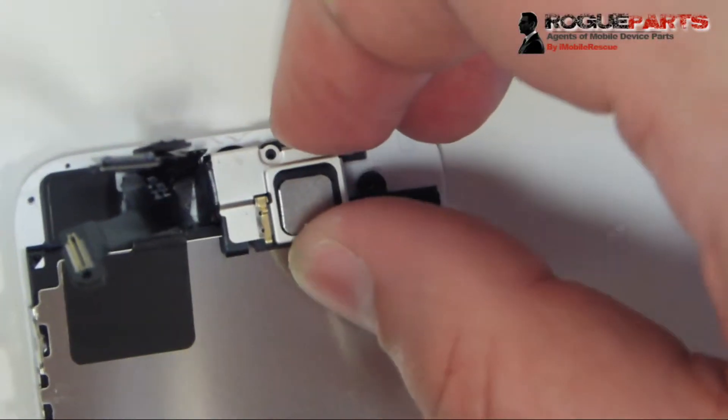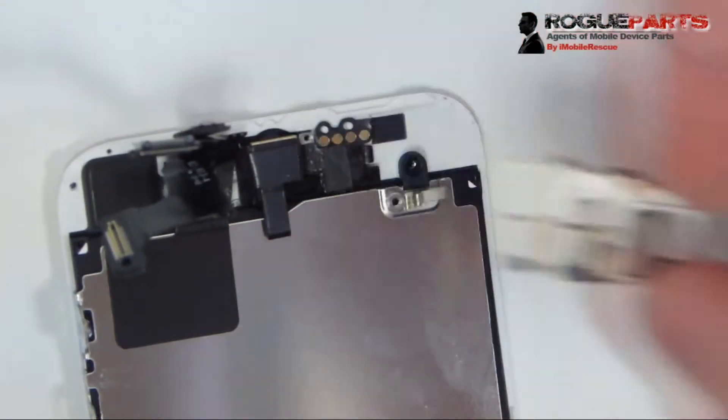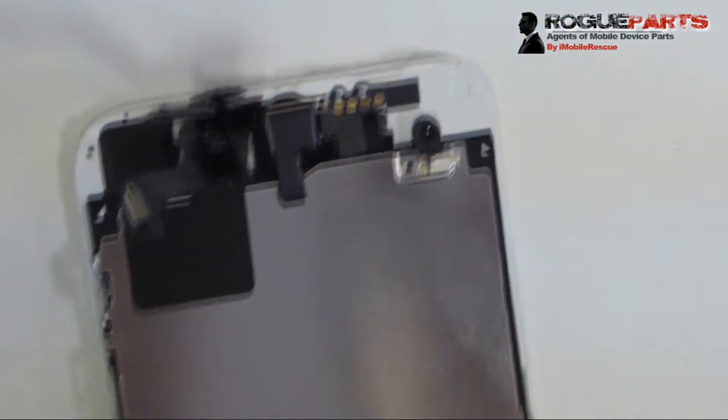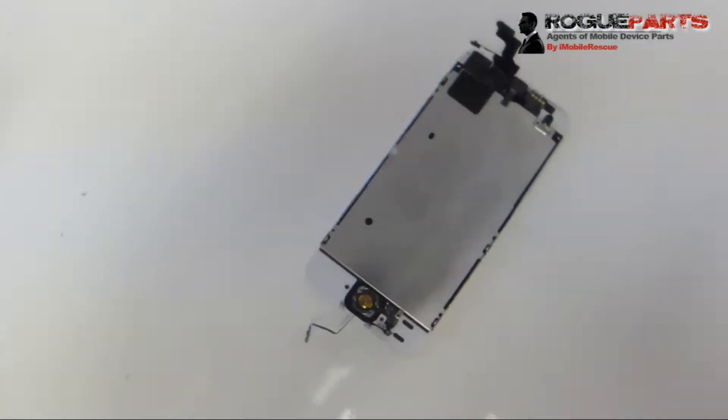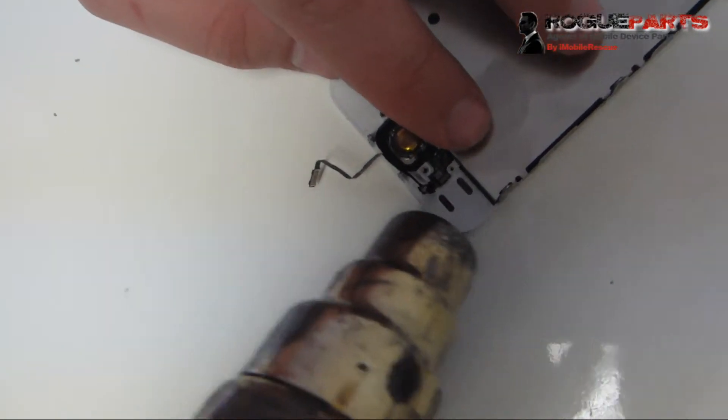There's also a similar clip to the left, which we shimmy around to release. Once both clips are out, we can pull the speaker and speaker holder out of there.